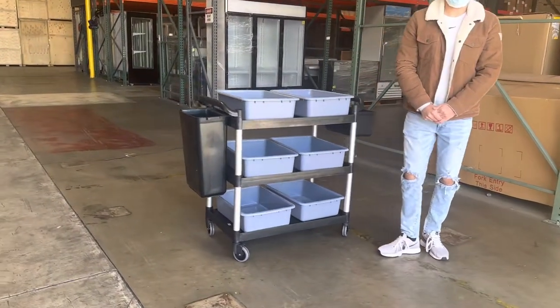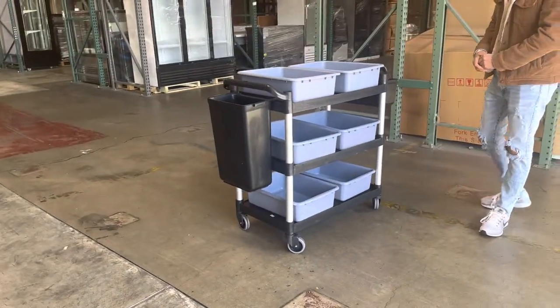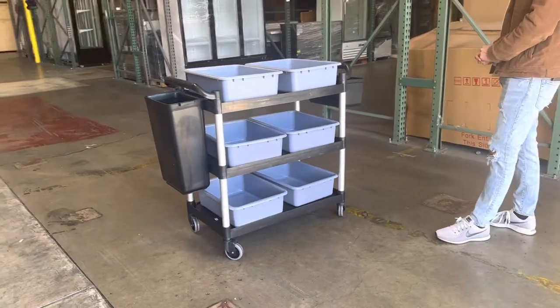Hey everybody, today we're going to go ahead and demonstrate to you one of our brand new items. To my right, you're going to be looking at one of our new restaurant dish carts.